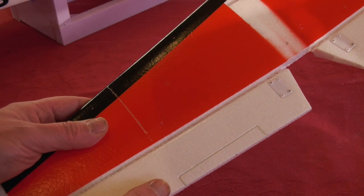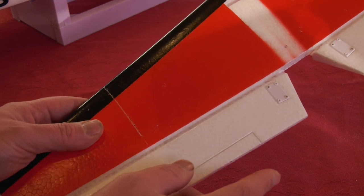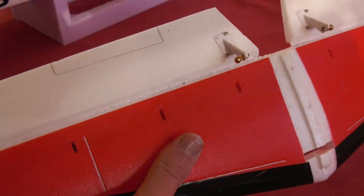Speaking of nice touches, the canopy fits snugly over this rebate to keep the water out. Whilst most of the hinges rely on the foam, just note these horns with back plates and ball linkages.